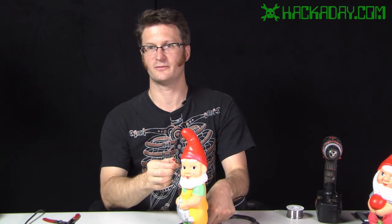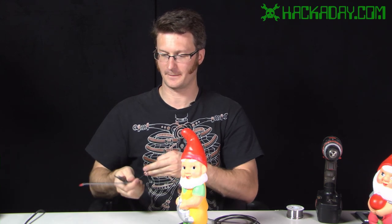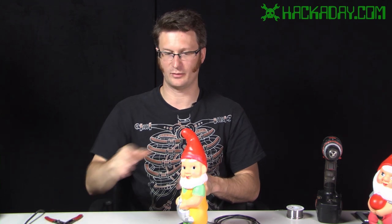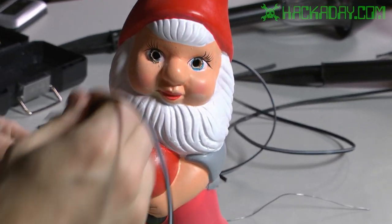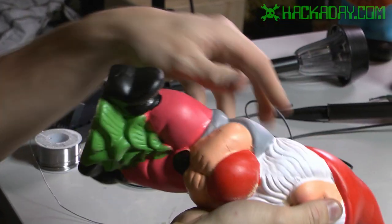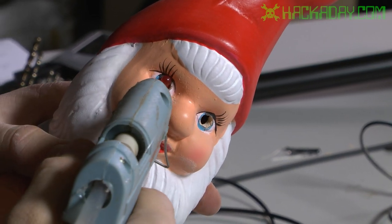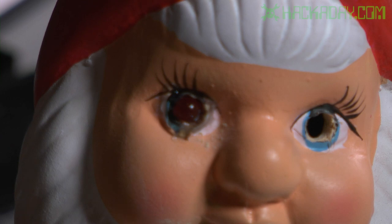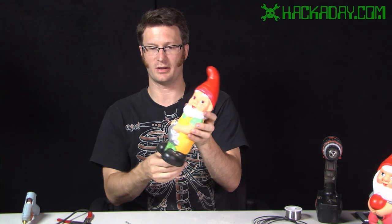I'm going to measure a length of wire that should go to the eye and out of the bottom of the gnome just a little bit, and cut it off there. So now we have one LED complete. I'll do the other LED the same way. Then I'm going to take the gnome and thread the wire down through the eye hole and out of the feet. With the LED in position I'm going to use some hot glue to lock it into place — just apply a little bit around the eye, and do the same with the other eye.